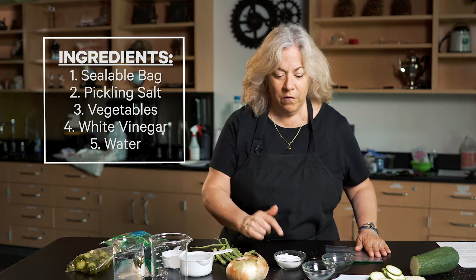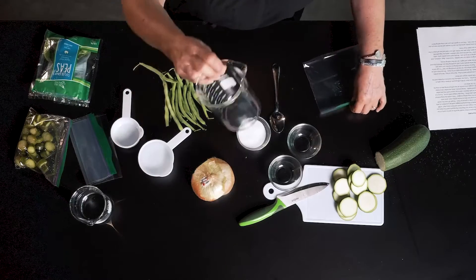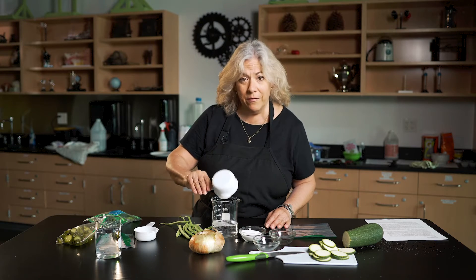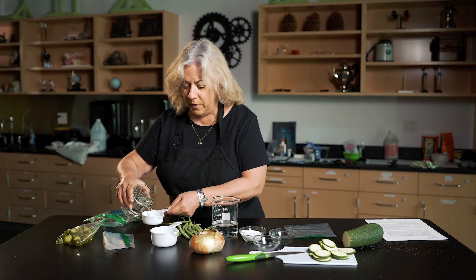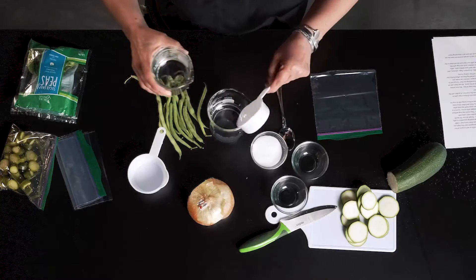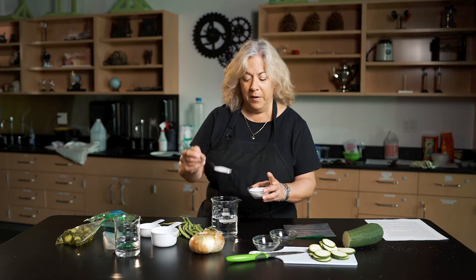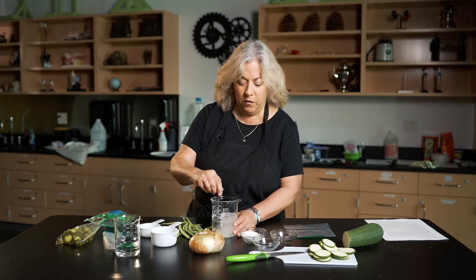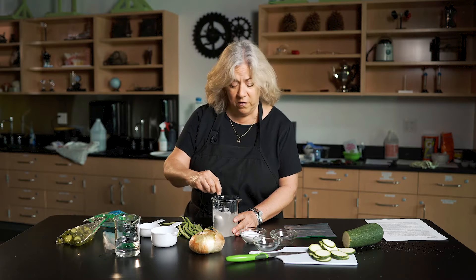Easy — vinegar, water, and salt for your brine. I'm going to make it in a beaker first so you can see it. I'm going to take one cup of white vinegar — any brand will do — and mix it with three quarters cup tap water and two tablespoons of pickling salt. Stir it up. Now we want to make a solution; we want the salt to dissolve.